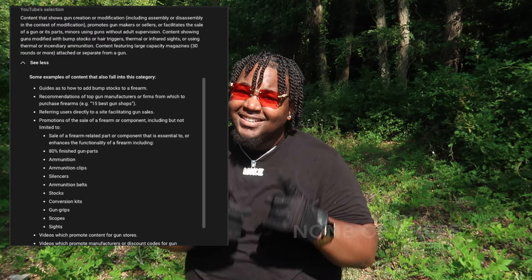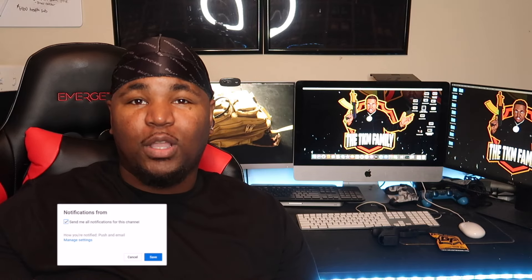Tactical Family, welcome back to the channel. My name is Tactical Mike, and man, today we got something crazy for you. Before we get into the content, guys, we're on the road to 26,000 subscribers. If you're not subscribed, go ahead and hit that subscribe button right now. Also, let me know what you feel about the content in the comments below.